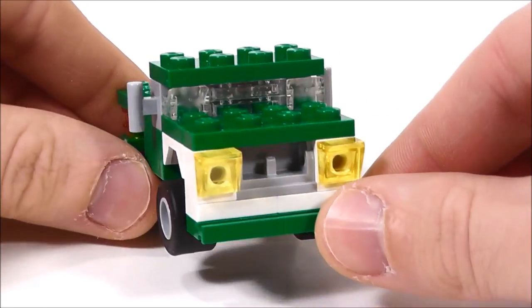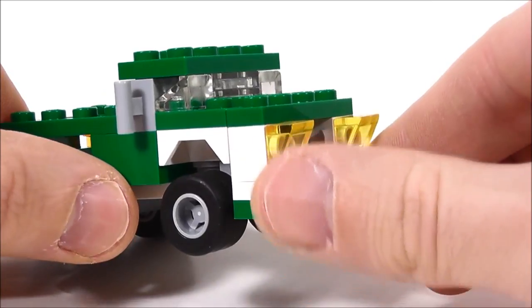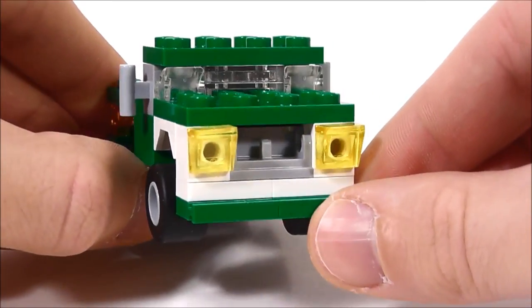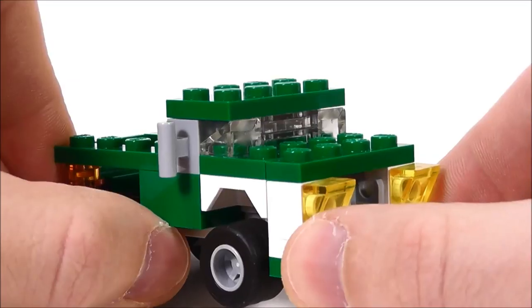In the front here, you have the very squared-off front. I used this piece for the grill, and I thought that worked really well. The headlights — typically I'd like to use just a flat tile for those, but these ones kind of come out. It looks a little strange from the side, but when you look at it from the front, it's not too weird. The windshield is very similar to the dump truck — very limited pieces in that regard.